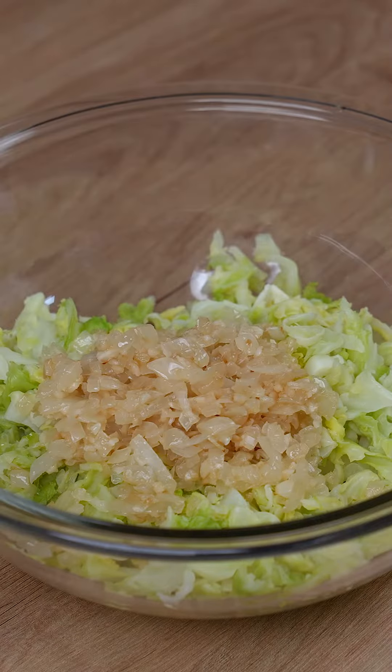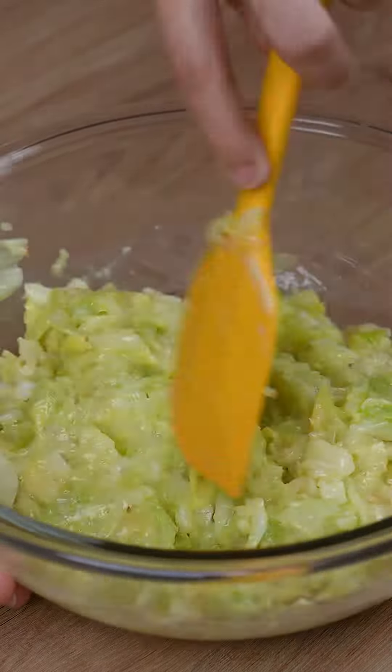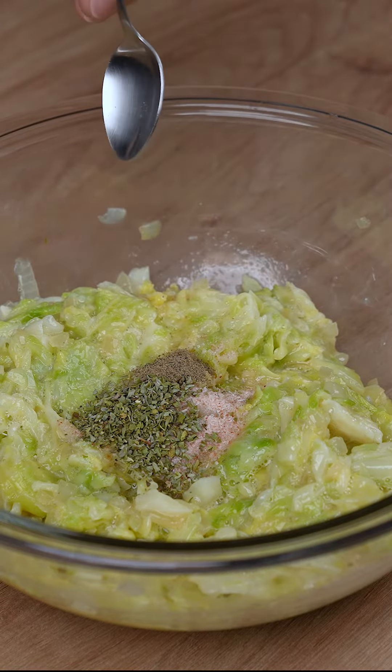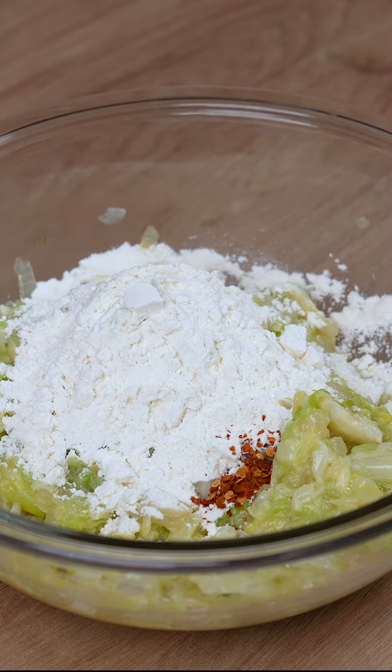Next, add all the onion we've set aside in this bowl. Also, add two whole eggs, one teaspoon of salt, one teaspoon of oregano, one pinch of black pepper, one half cup of wheat, and one pinch of chili flakes.